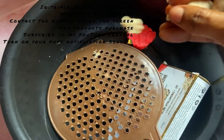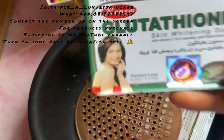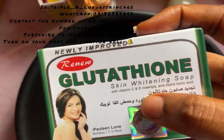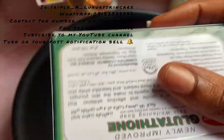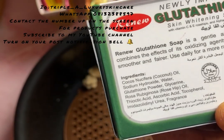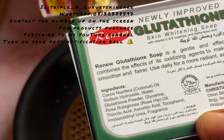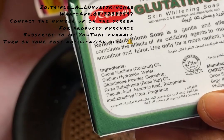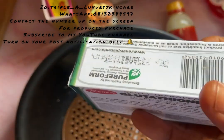The next soap I'm going to be using is my good Italian skin whitening soap with vitamins C and E. It contains rose hip, alpha lipoic acid, and is made in the Philippines. The ingredients include coconut oil, sodium hydroxide, water, glutathione powder, glycerin, rose hip oil, azelaic acid, ascorbic acid (that's your vitamin C), and vitamin E fragrance.